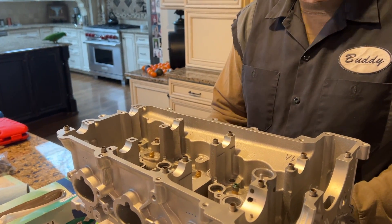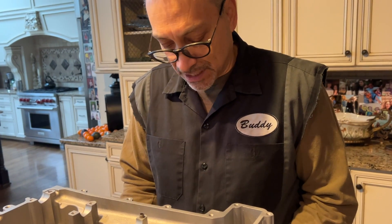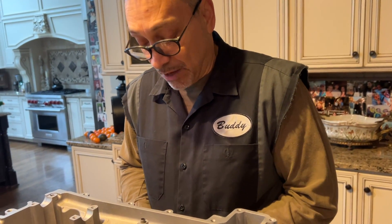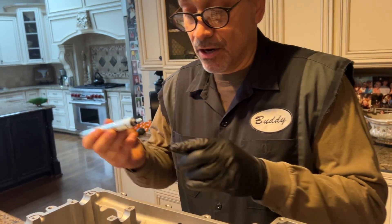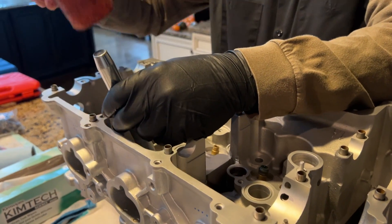There are people that don't replace these - but these are rubber moving at thousands of RPMs. And when you take them out you really understand how bad they are - they're like hardened plastic when you pull them out.